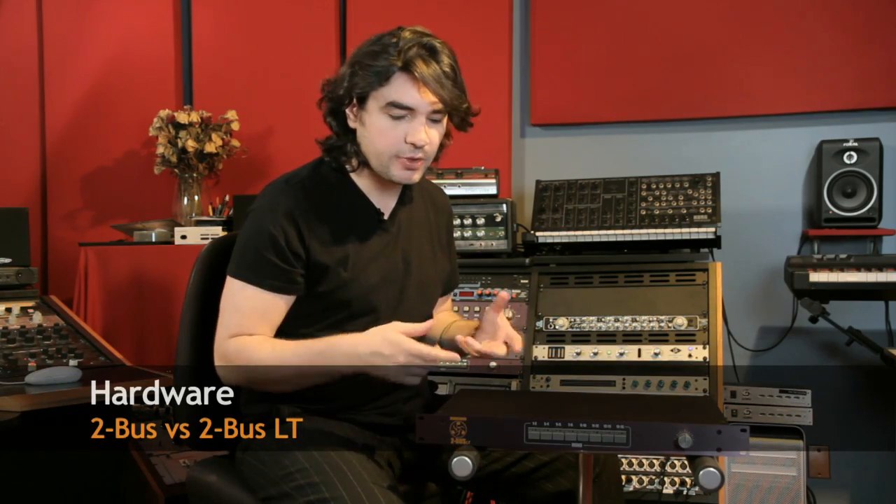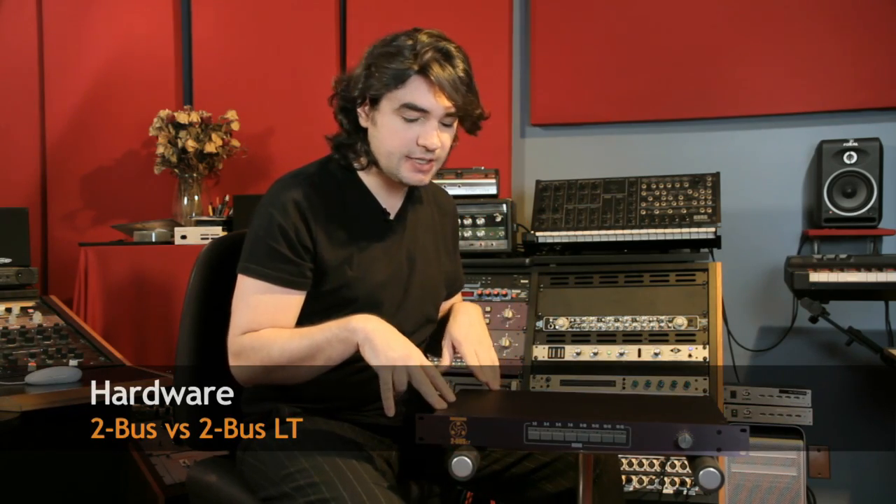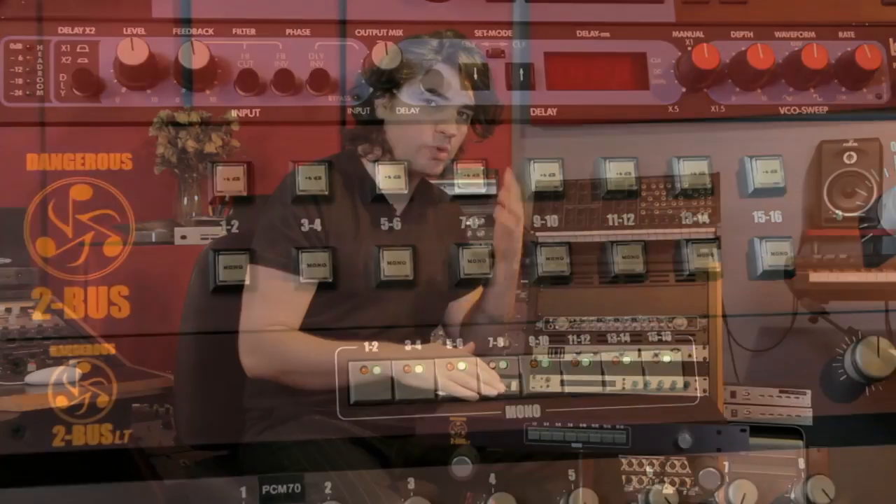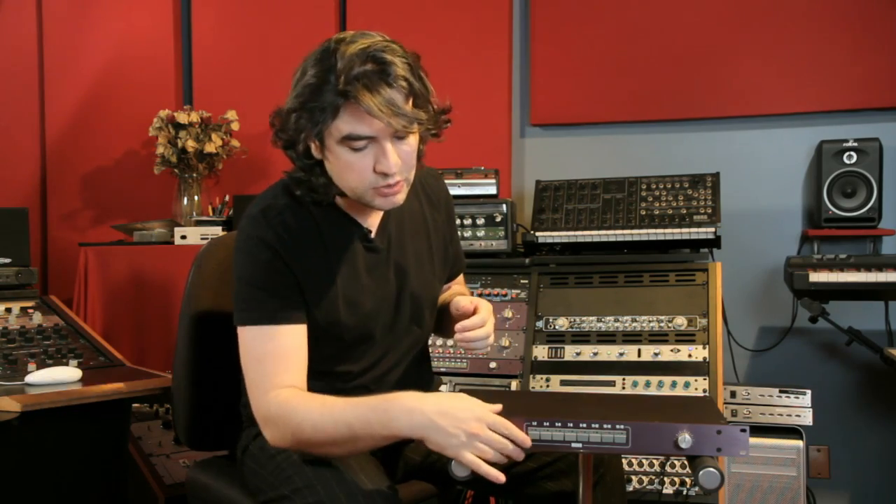Let's take a look at the hardware. This is a 2-Bus LT. First let's talk about the mono buttons. Why a mono button? Say you send your bass drum to output 1 and your snare drum to output 2 — it's going to go poom, chack, poom, chack. If you hit the mono button it goes poom, chack, poom, chack — much better, unless of course you're mixing a Beatles record.